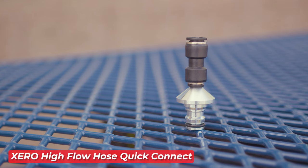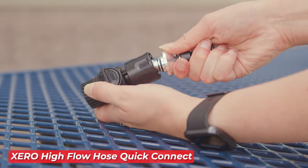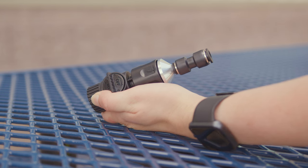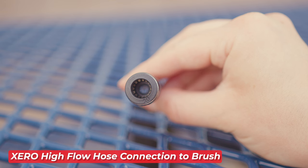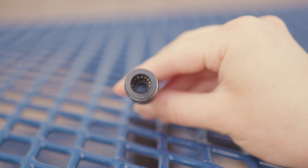Next, the kit includes the Zero High Flow Hose Quick Connect. This handy device lets you easily attach your hose to the included on/off valve, giving you full control over the water flow from your pure water system. To connect the high flow hose to your water-fed brush, you'll get the Zero High Flow Hose Connection to Brush Set, which ensures a secure and efficient connection, maximizing water flow to your brush for better cleaning results.